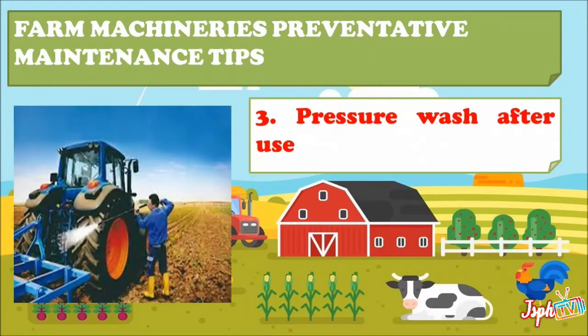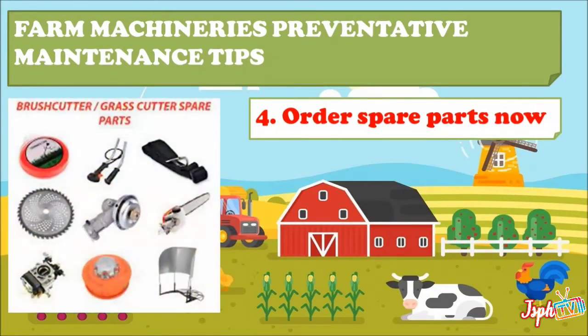Third, pressure wash after use — mud caking on the side of wheels is more than a mess. Fourth, order spare parts now — if you know that certain parts will need to be replaced, order those parts now. Having these items on hand when you need them can mean you cut out the time spent waiting for delivery.